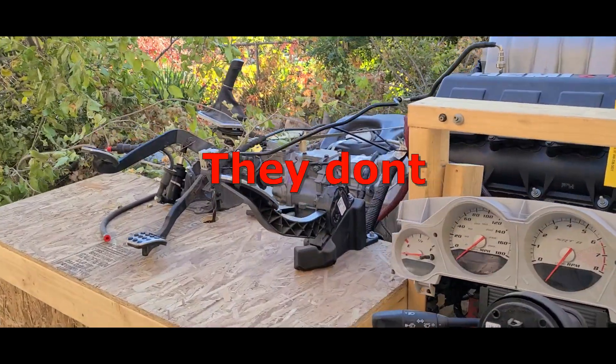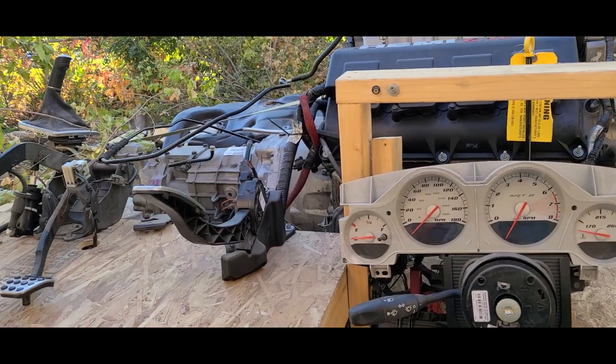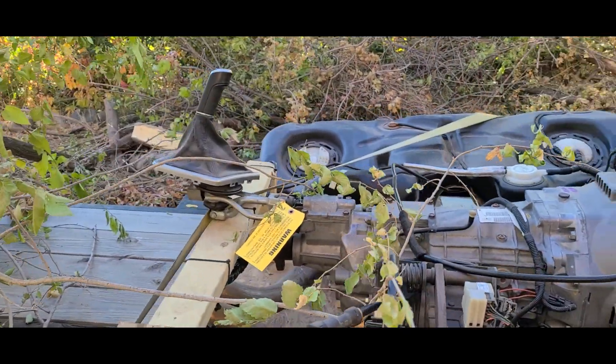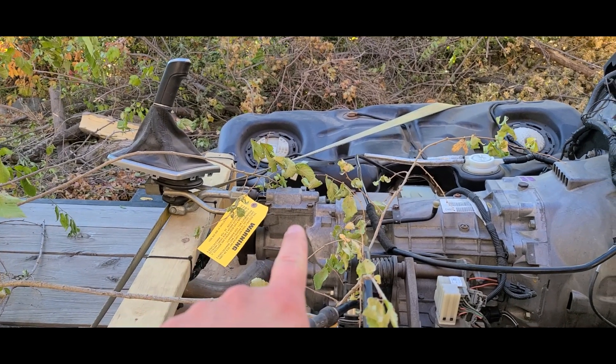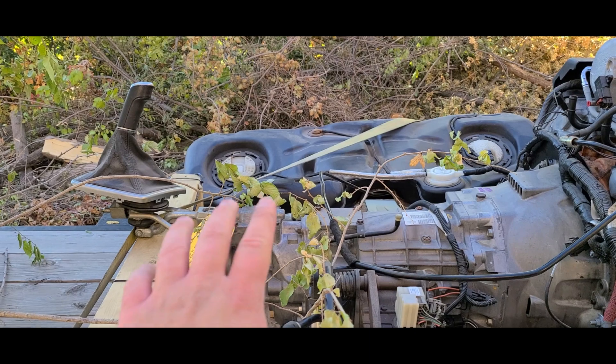Apparently they make a bracket for the transmission to the Mustang, so I'm going to order that tonight. The shifter appears to be shifted back further — I need to buy the plate that moves it up. I'm going to wait on that until I get it up in the car. This knocks out a huge chunk of things I needed to do. I got it for a really decent deal.